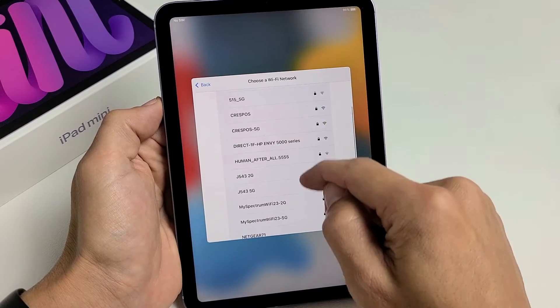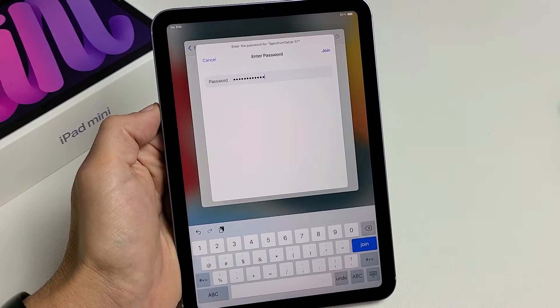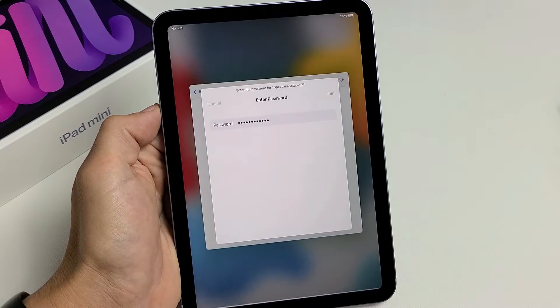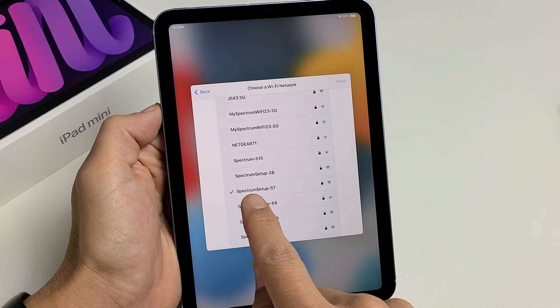Go ahead and choose your home Wi-Fi network. Put in your password. After you put in your password, click on join there or down here, it doesn't matter. I see the checkmark — it looks like it's connected.